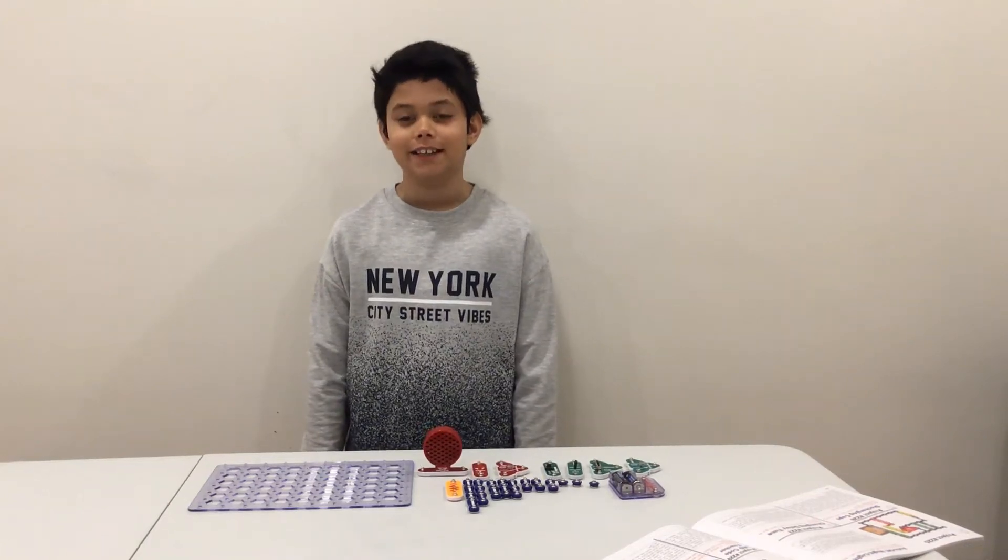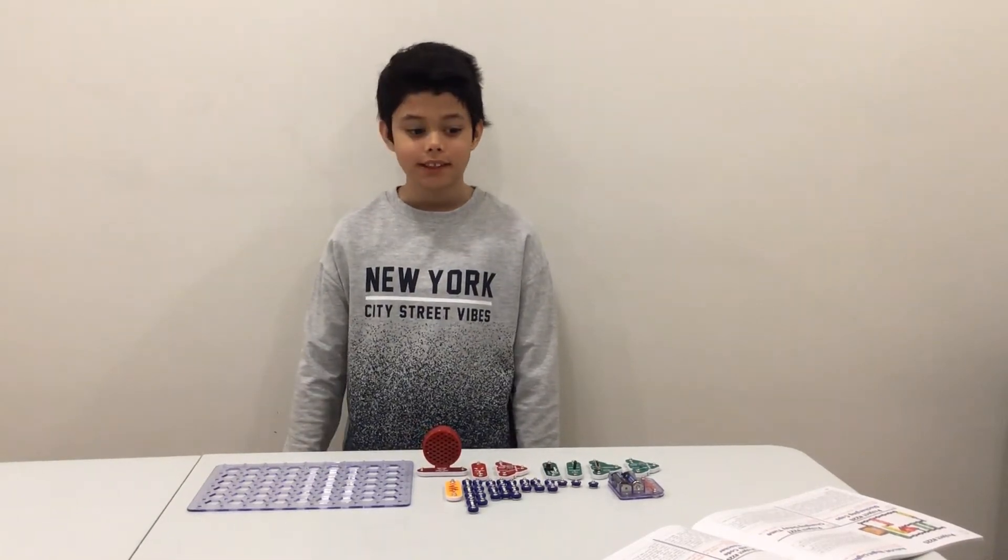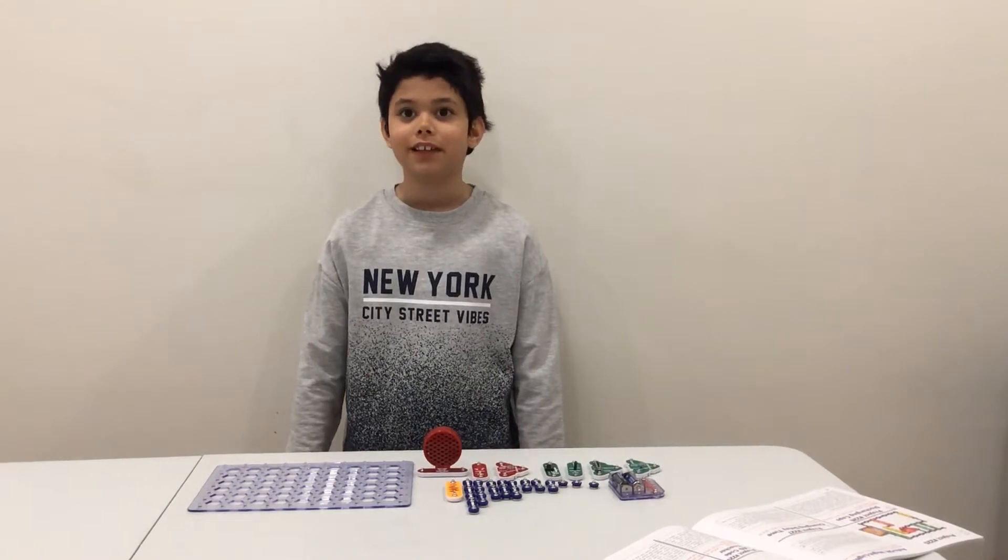Hey guys, welcome to the channel The Perfect 10, and today I'm going to be showing you Snap Circuit's Morse Code Generator. Let's get to the build.